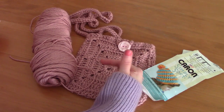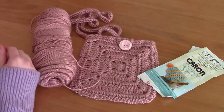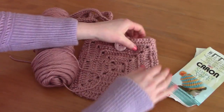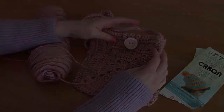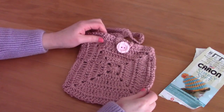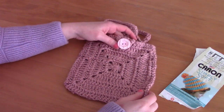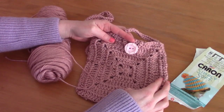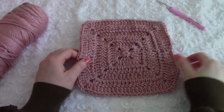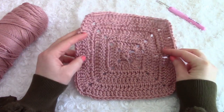I'll also be linking my video on how to line a crochet bag, which I find really easy — my technique uses hand or machine sewing. If you like the video don't forget to give me a thumbs up, it really helps me out, and don't forget to subscribe for a new crochet video weekly. I will be using US crochet terms.